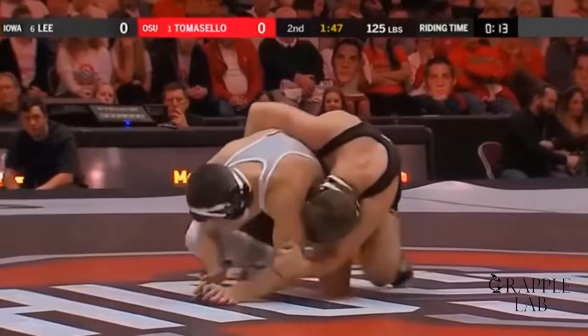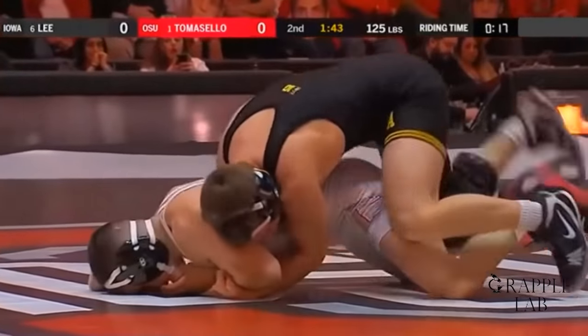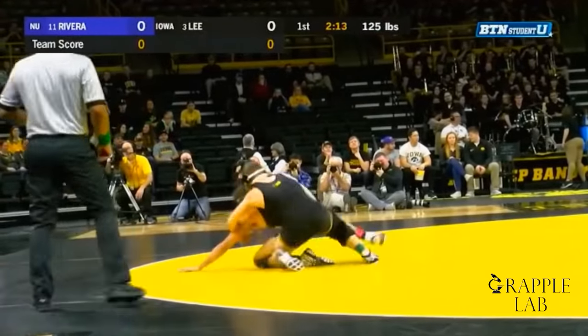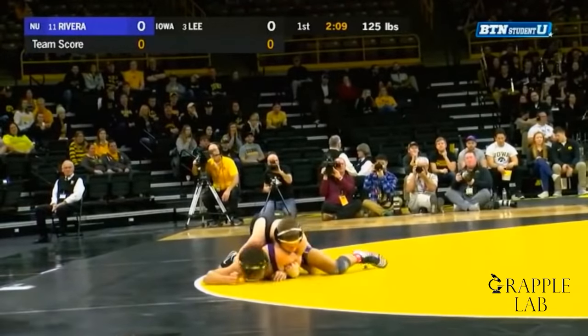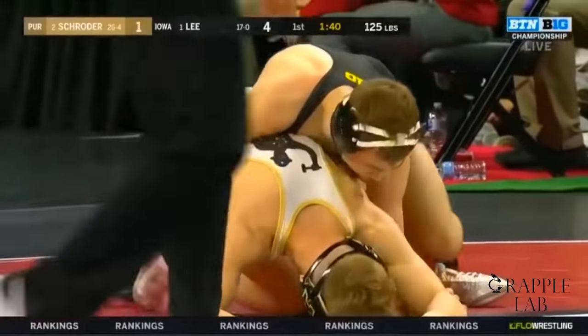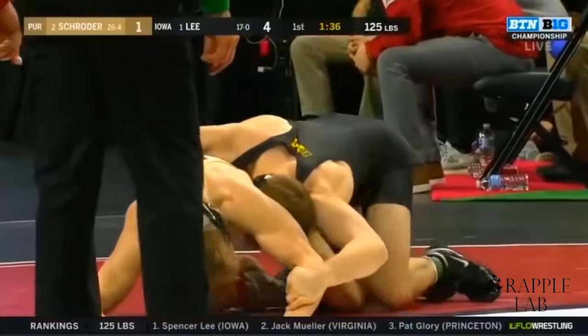You can see that here against Tomasello and Rivera — he collapses that arm. The other thing he's doing is that he's not trying to chop and catch the opponent's wrist with his right hand; he's chopping and catching with the same hand.